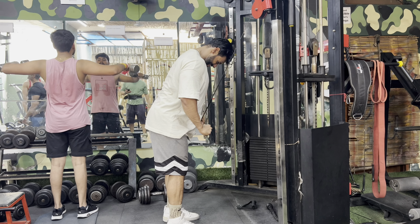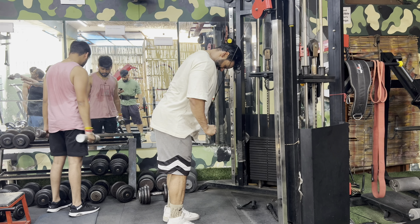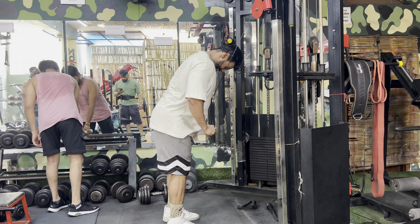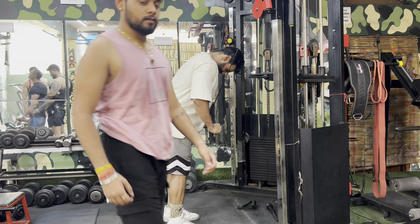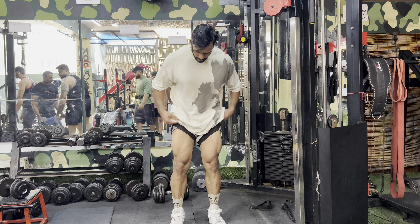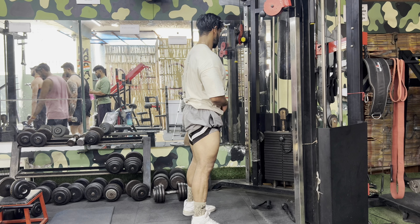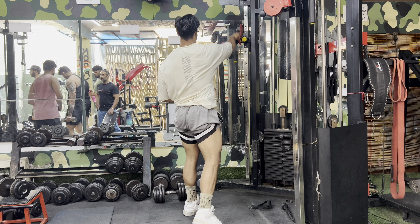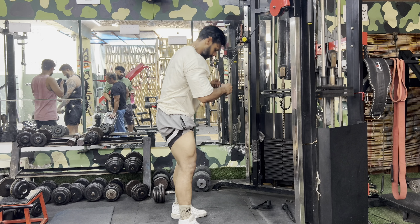I never had this much crazy pump in my life. You need a partner who motivates you every time so your failure goes above your limit. If you have a partner, you can push past ten reps and do four sets back to back.